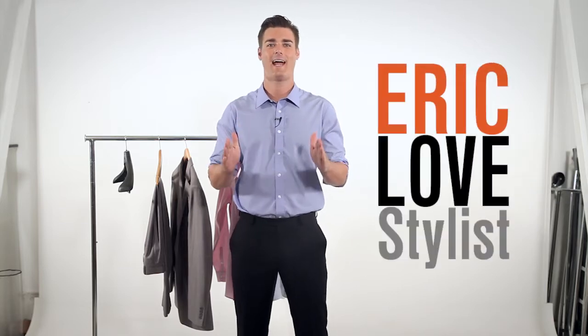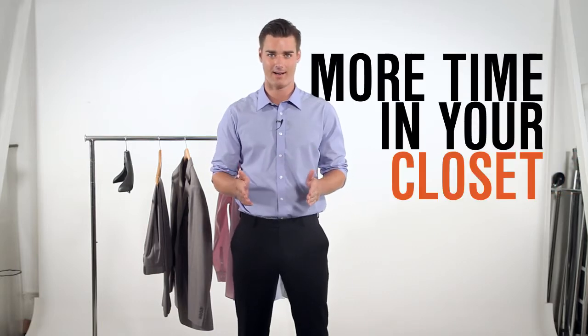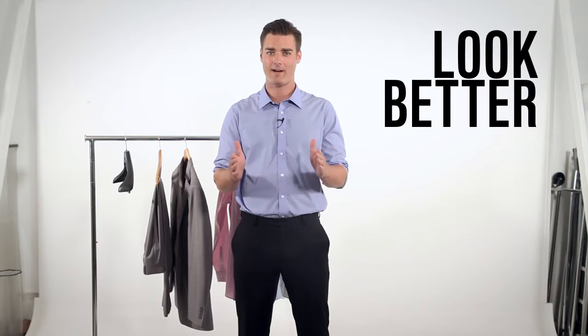What's up guys? I'm Eric, stylist here at Kabat and Gentleman. Do the math — your suit spends more time in your closet than it does on your own body. That's why it's really important to use the right hanger. Your suit will look better and last longer.